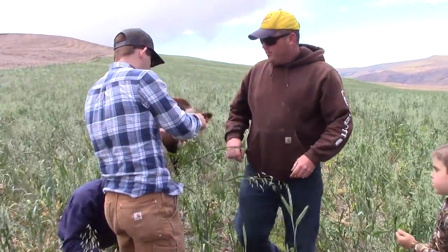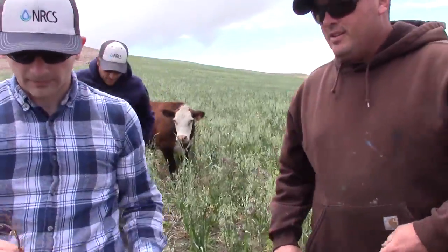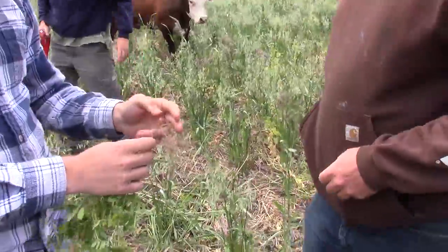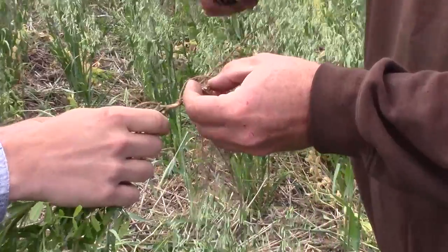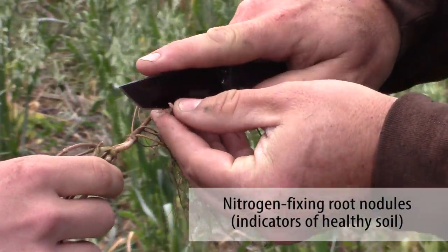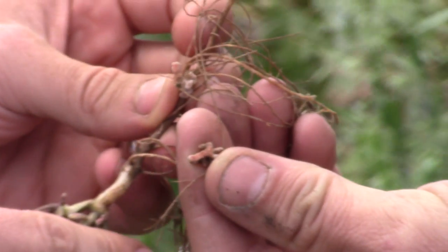By doing this I'm learning something — I have numbers, I can tweak it. I went too long with this cover crop, or I went too short. You've always got to play with it, because you've got to play with mother nature. If it doesn't rain, you've got to cut it short. If it rains a lot, you can extend it out a little bit longer, because you can keep that root growing in the ground and keep the soil healthy.